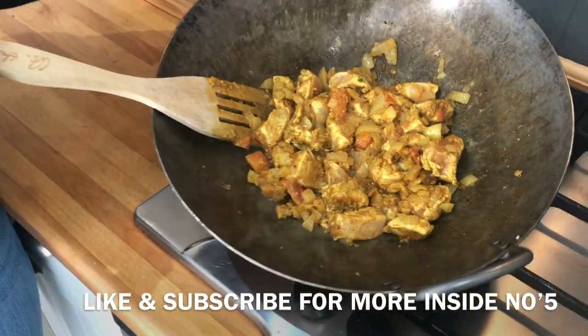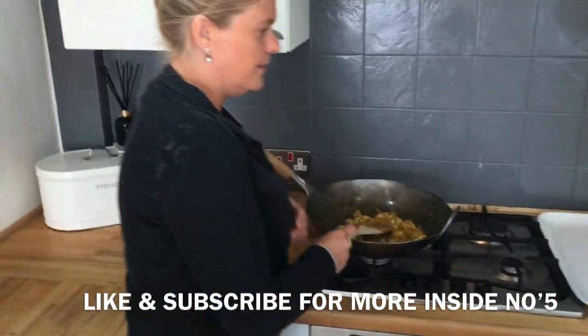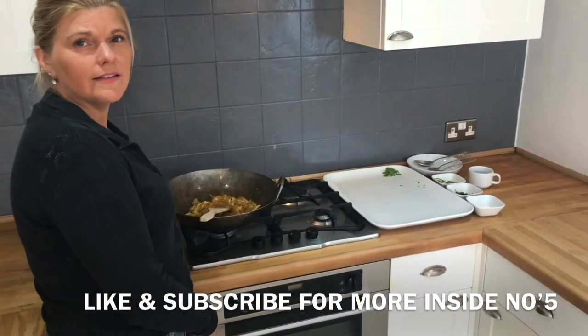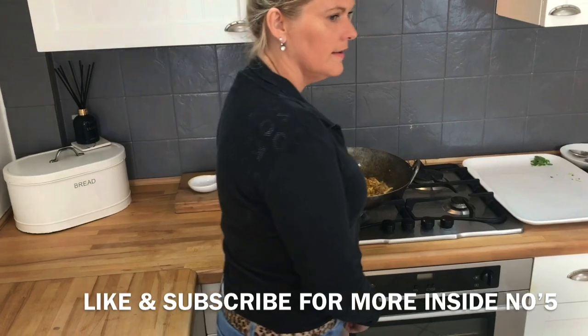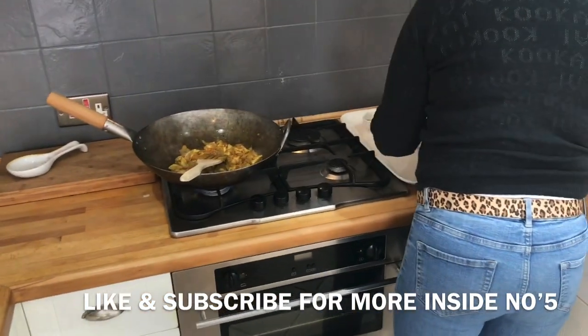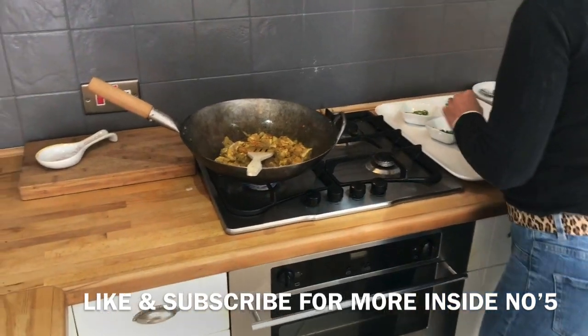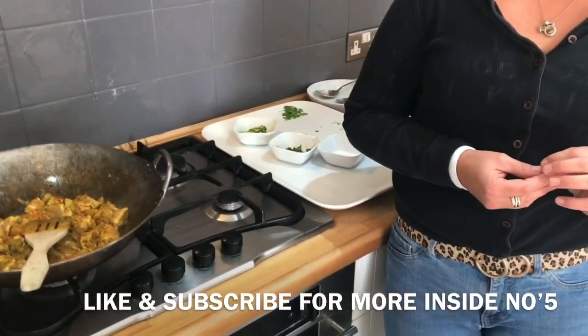That looks gorgeous. It's still raw though isn't it? But you could cook this at home like if you fancied an Indian - you could do this at home. You could do it with chicken or veggies or even prawns - you could have a fish one, a prawn balti, yeah, pink prawns.